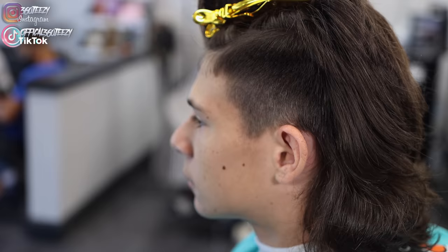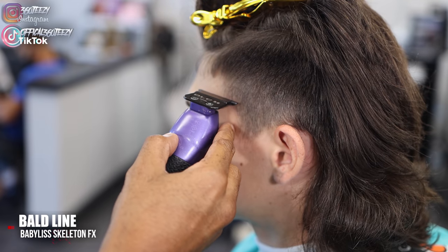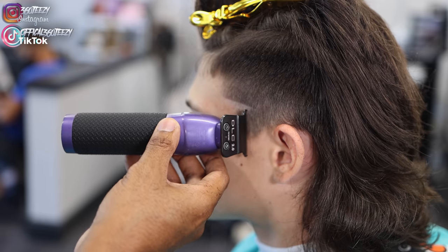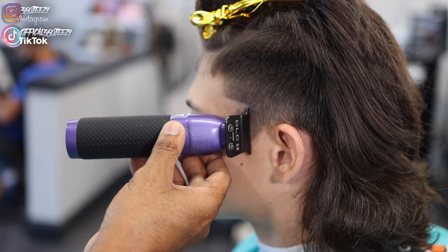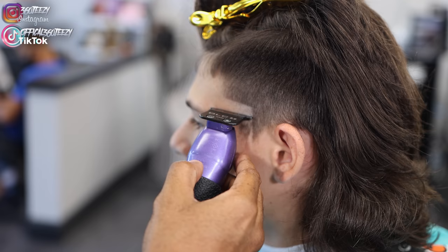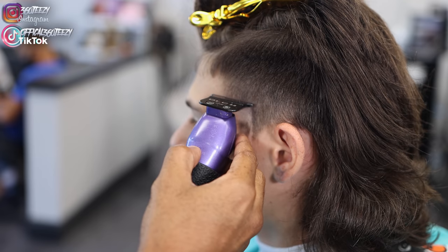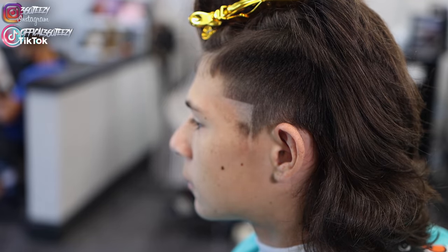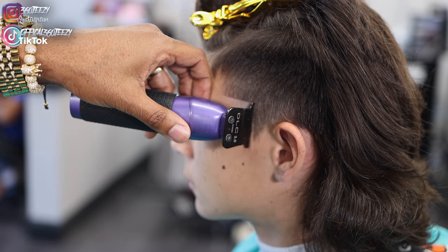Now it's time to set in my bald line, and I'm going to do it a little differently. I'm going to use my Babyliss Skeleton FX and set the triangle-like shape in sideways — instead of a burst taper, more like an arrow shape — to create a burst effect shape with my high taper.